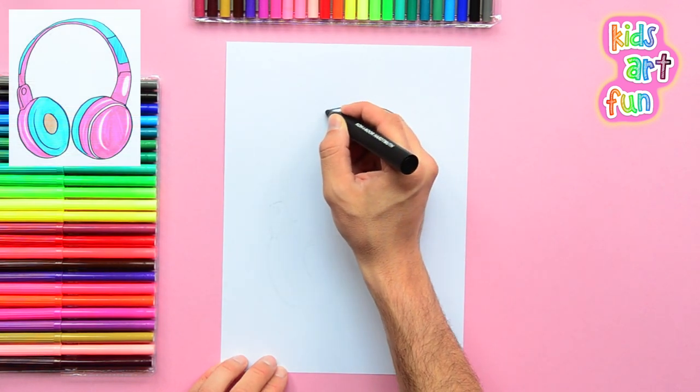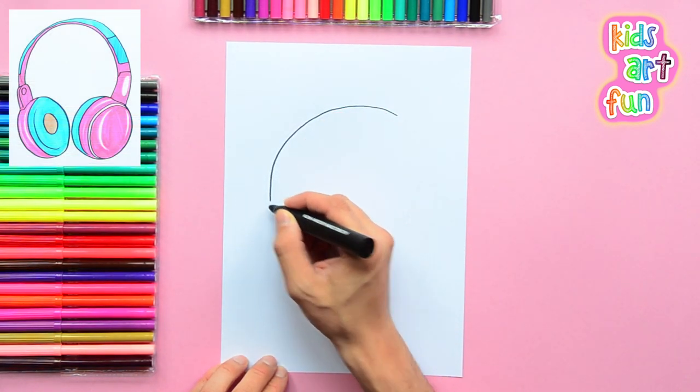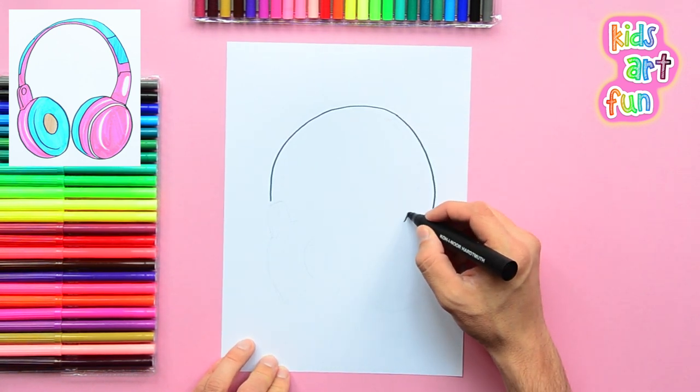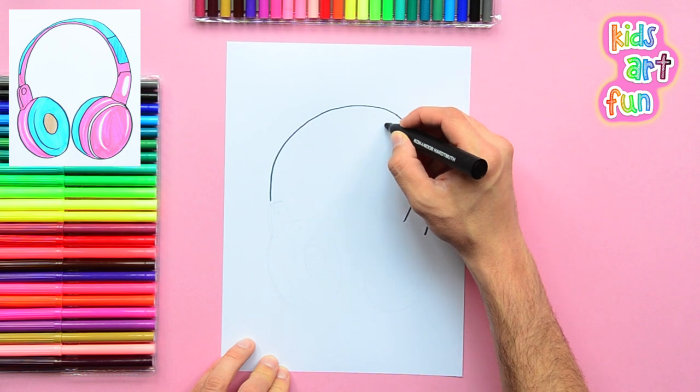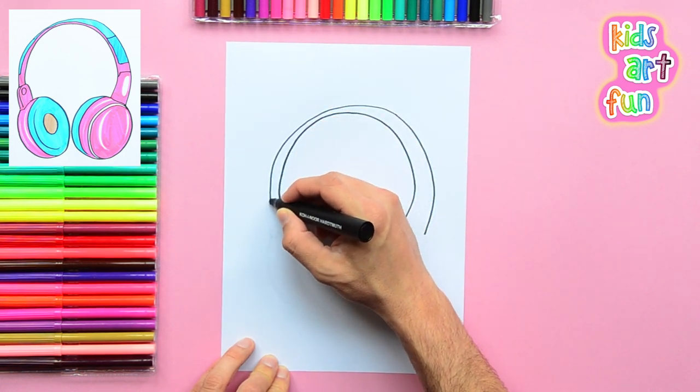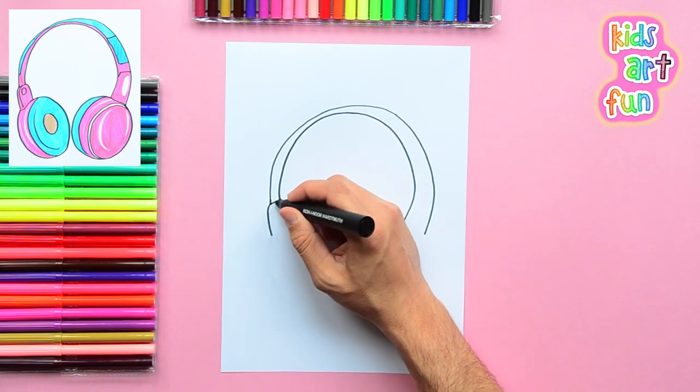We're going to start with a large half circle for the headband. Then we'll outline that line going in a little closer on the left than the right. Making the right side bigger shows that it is closer to us.